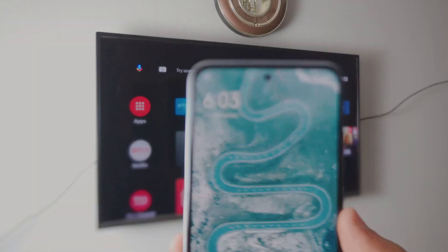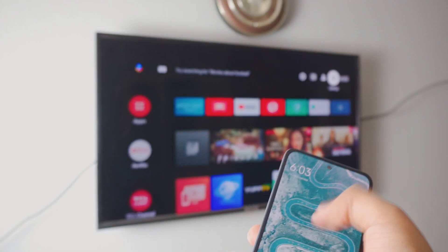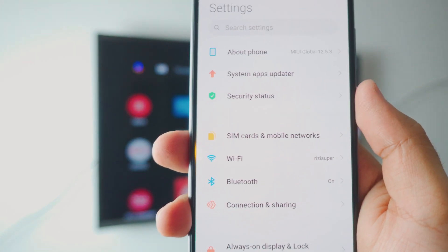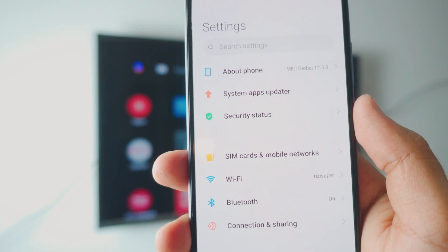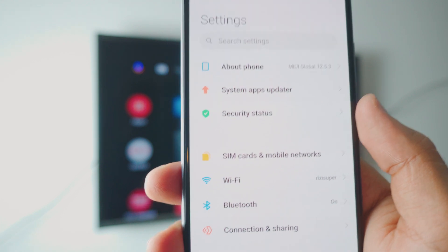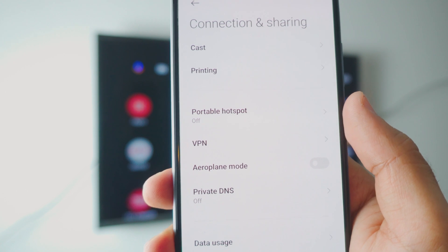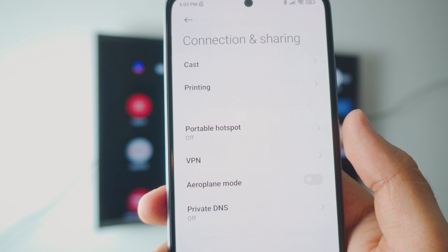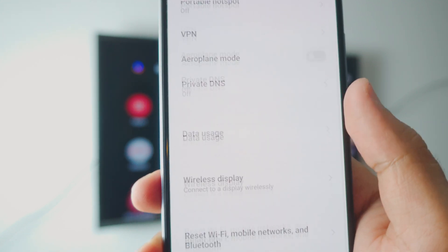Now, back on your phone — go to the settings by swiping down and go to the settings tab. Make sure your Android phone is connected to either the hotspot or the Wi-Fi, and make sure it's the same Wi-Fi that your TV is connected to. Once you're in the settings, go to Connection and Sharing settings. Note that settings may look different depending on your brand of phone, but it should be similar or you can search for it.